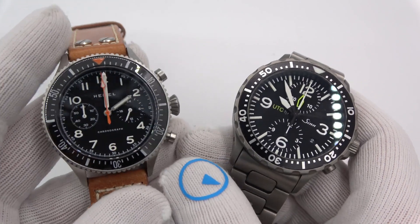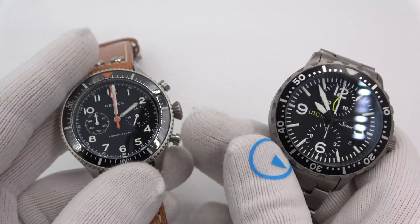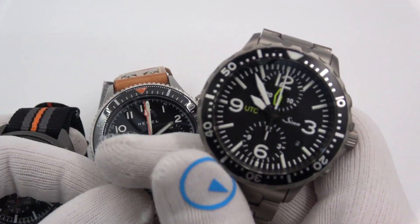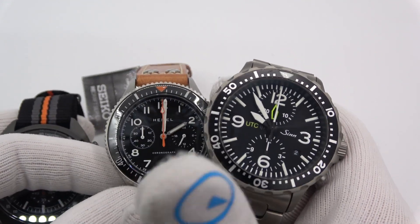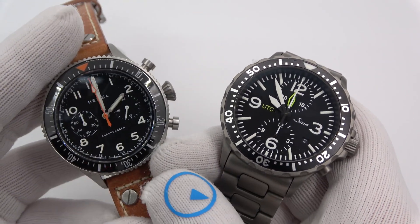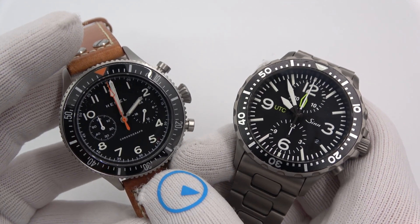This has been Mark from LongIslandWatch.com, showing the difference between a Mecha Quartz, a regular quartz, and a mechanical chrono. Please like the video if you enjoyed it, please subscribe to the channel if you have not done so. If you have any questions or comments, put them down below and I'll be sure to address them as soon as I can. Thanks for watching. Bye-bye.